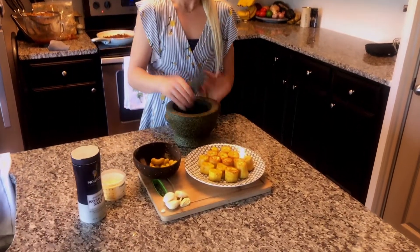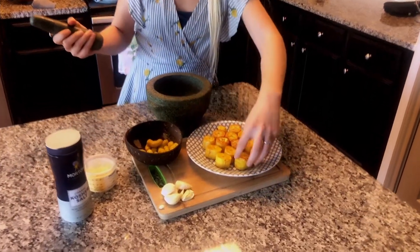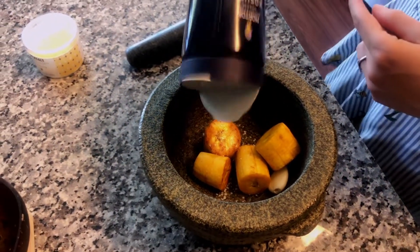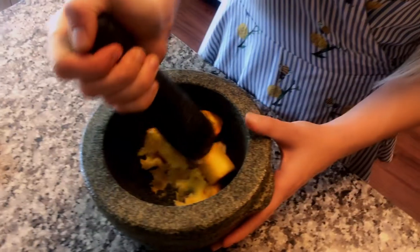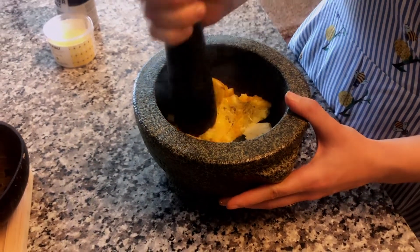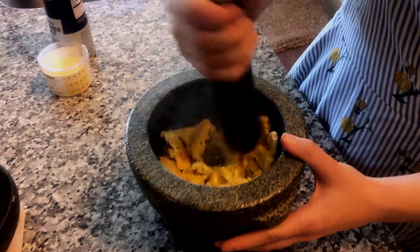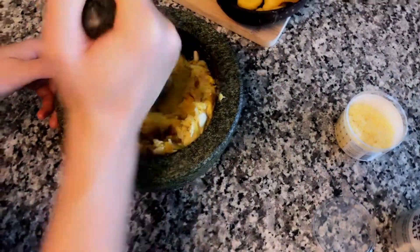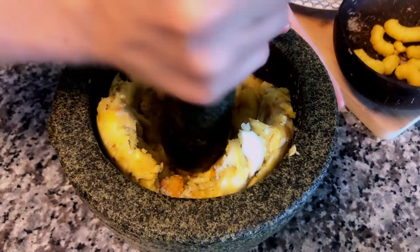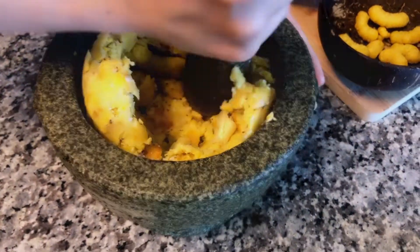All we have to do is take some of our plantains, a clove of garlic, and salt, and grind it all together - smashing the plantains and garlic together. Adding in the last of the plantains and mashing. Now I'm starting to add in those quinoa and kale cheeto-like puffs, mixing everything together in the mocajete.